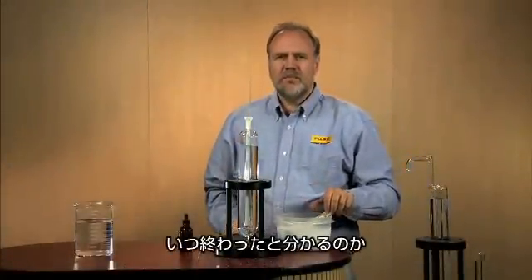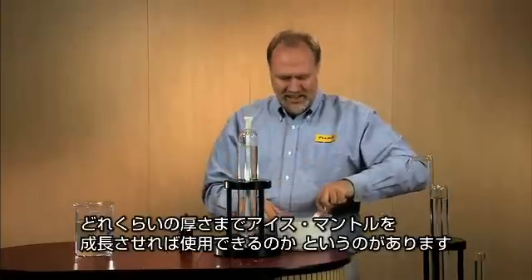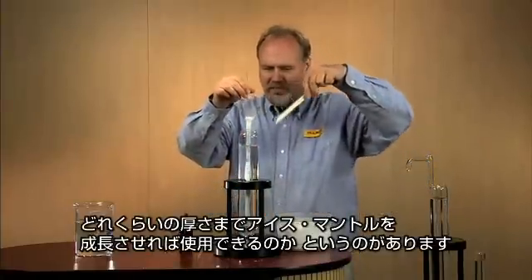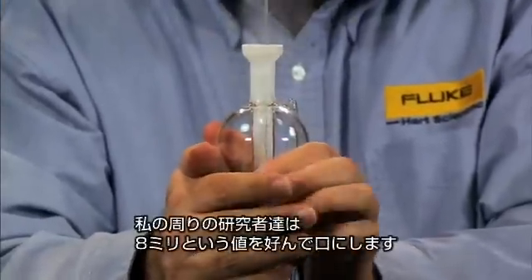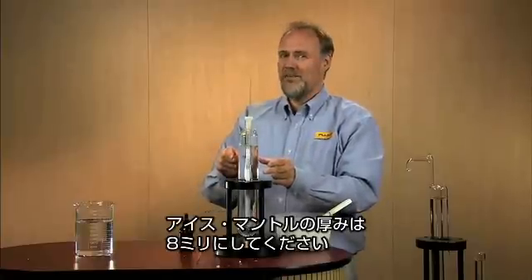One of the most commonly asked questions is: how do I know when I'm finished? Or how thick does that ice mantle have to be before I can use it? The scientists I work for like to throw out the number eight millimeters — we want your ice mantle to be eight millimeters thick.